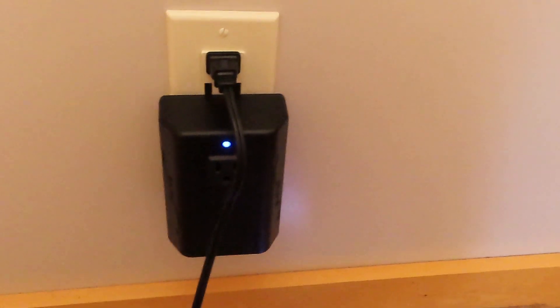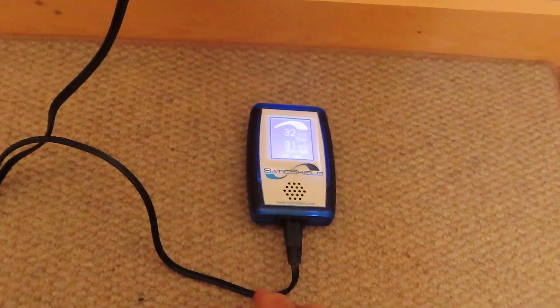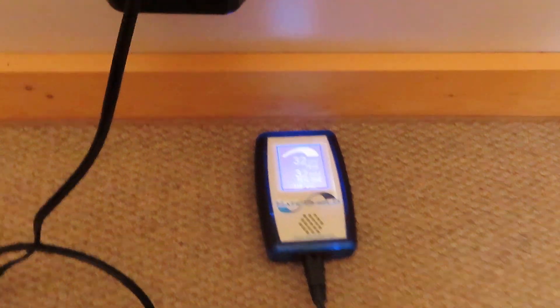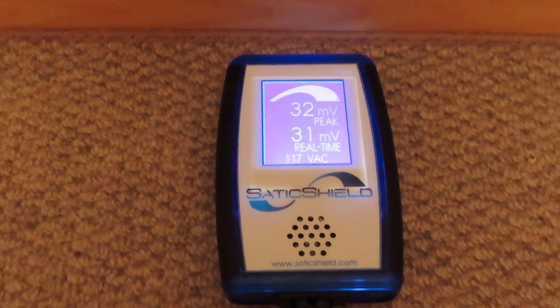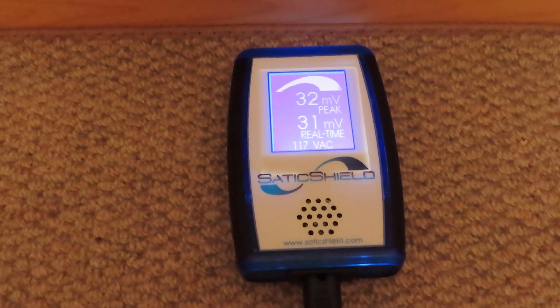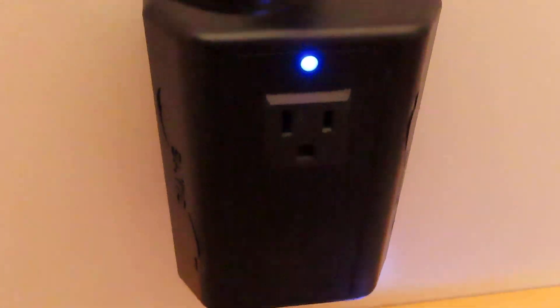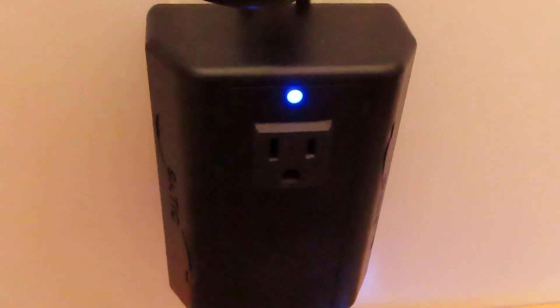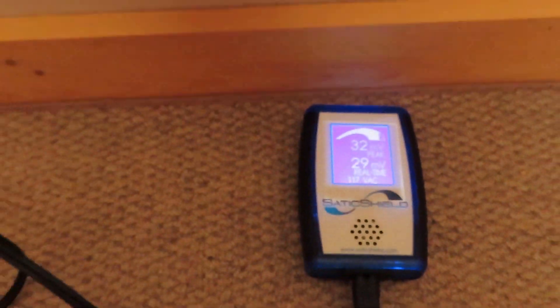As you can see, this is a way to remediate dirty electricity. In a regular on-the-grid home, the reductions would be even larger and more impressive, but I am showing you reductions in the most extreme situation, which is a solar-powered home. Solar-powered homes are very challenging to remediate, but it can be done. This is the older-style Static Pure Power plug-in — the new ones have a different colored light and a sticker on them. Needless to say, this is a very impressive reduction. Thanks for watching.